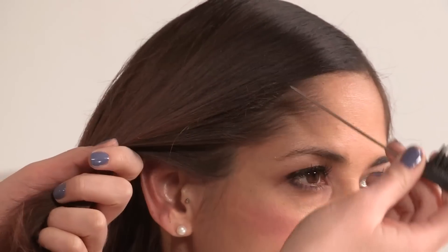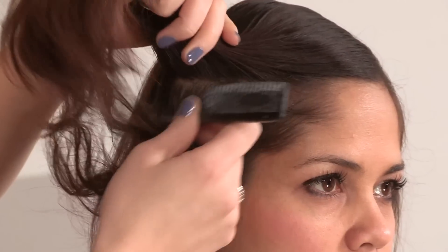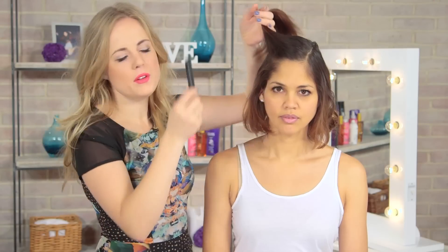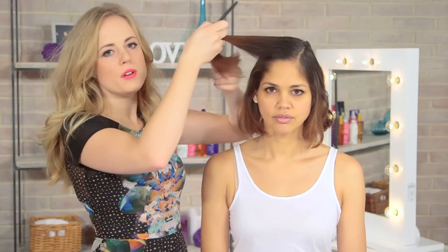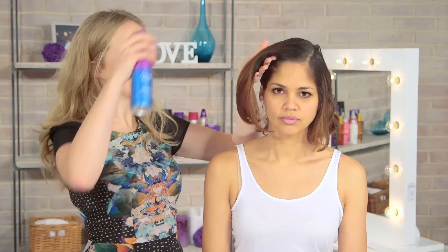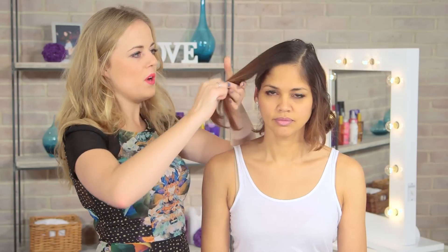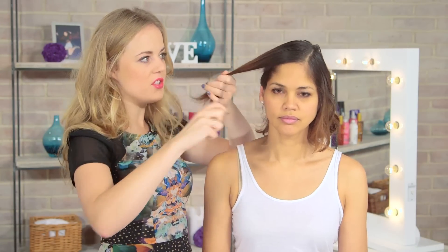Take the top section of hair — about a 2 inch section — and this is what is going to form our finger waves. Prep your hair with a little bit of hairspray and comb it through. You want quite a set finish because originally this look was done on wet hair prepped with gel, but this is kind of an easy guide.